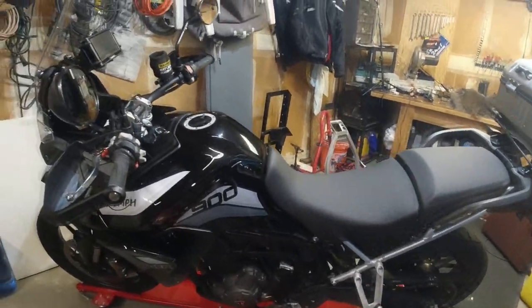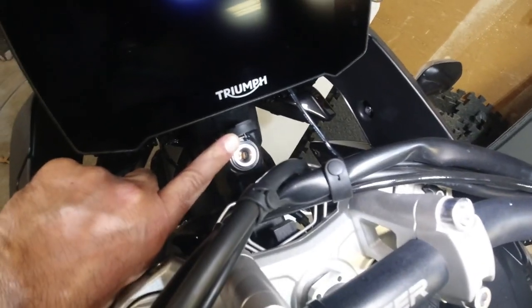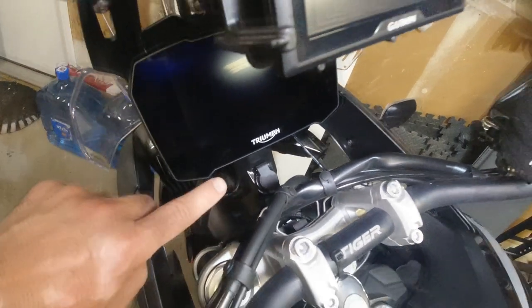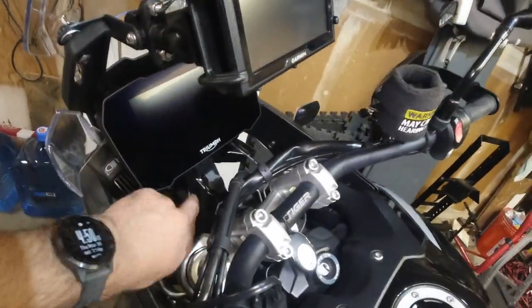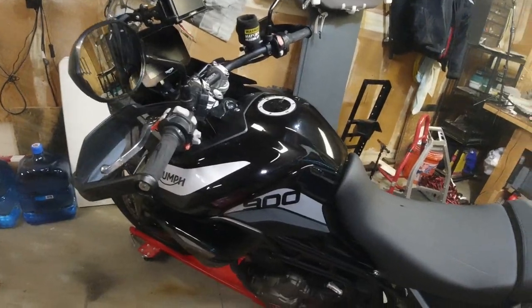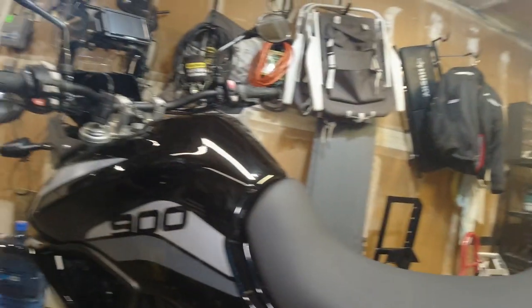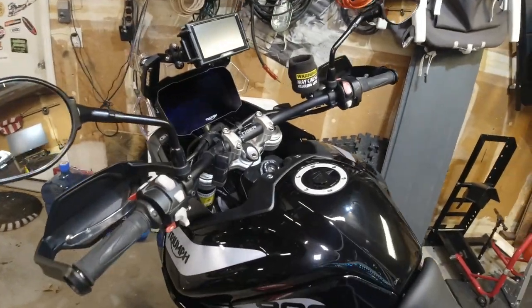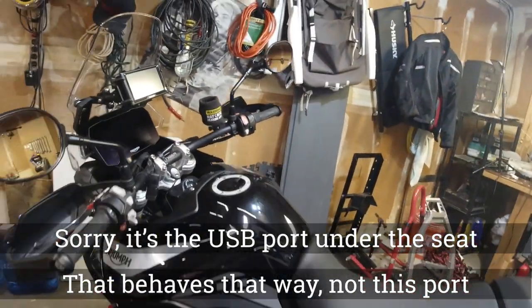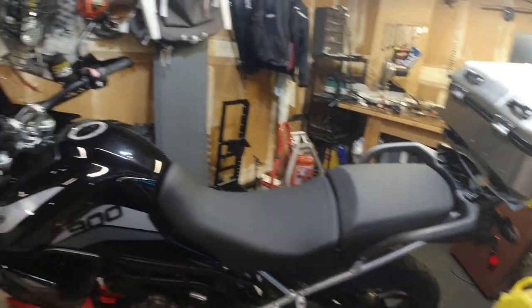Most modern bikes now come with power outlets somewhere on the bike. This bike actually has two of them. It's a British bike so they use something that kind of looks like a cigarette lighter adapter — it is 12 volt but these are smaller, so we need an adapter. The one on the Triumph Tiger 900 GT is live all the time, so even without the keys in the ignition that line is live. Then down by the seat we've got another 12 volt outlet — this one is switched, and it only comes on when the bike is actually running. That's nice because it makes sure you have all the juice ready to start the bike and nothing's being drained elsewhere until the bike is running.